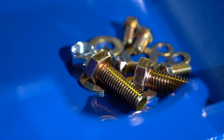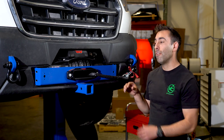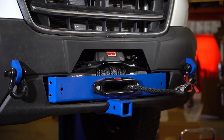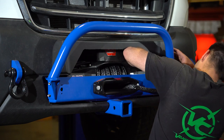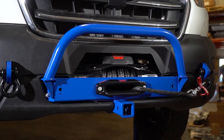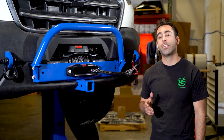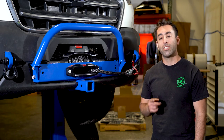All the hardware and instructions are included with the kit. Additionally, you can add the option of a Nerf bar attachment, which bolts on directly to our front winch mount. That pretty much sums up our front winch mount and front receiver. If you're looking for any of the accessories we manufacture for your Ford Transit van, check out our website at vancompass.com.